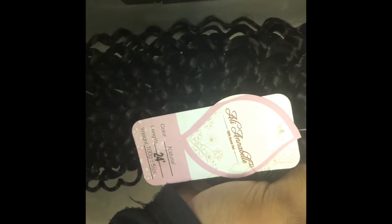Hey, what's popping y'all! Thank y'all for stopping by my channel. Today I'll be doing a review on Allie Annabelle hair, and this hair is really really amazing. I've been skeptical for a long time about these hair vendors.